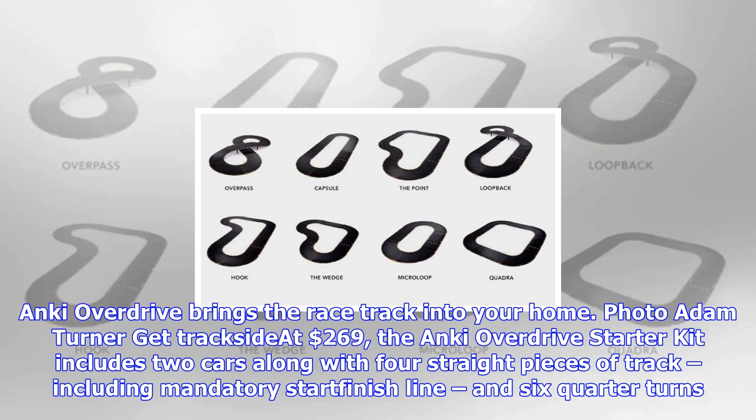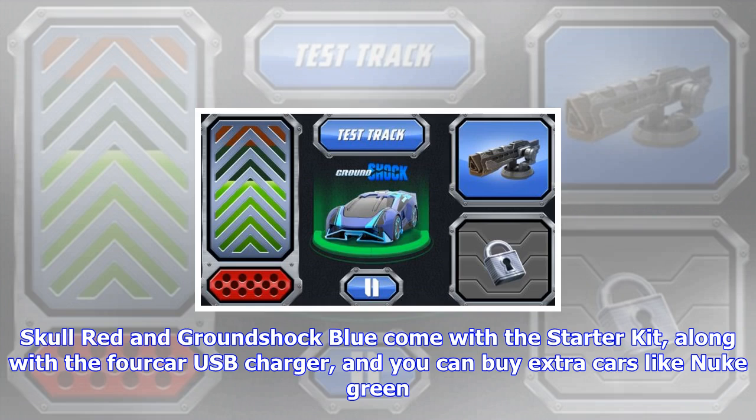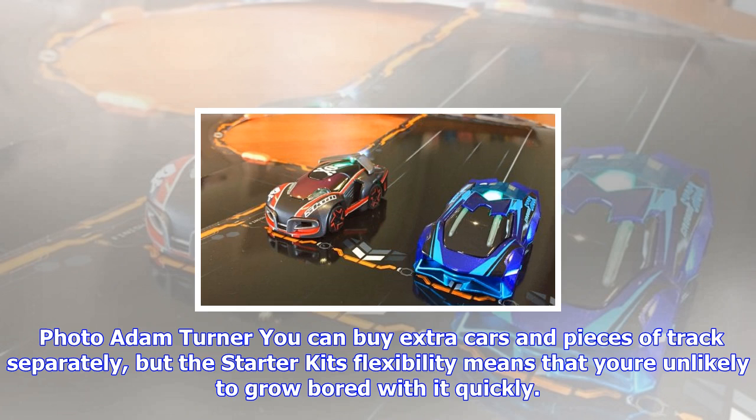The Anki Overdrive starter kit includes two cars along with four straight pieces of track, including a mandatory start/finish line, and six quarter turns. This lets you build at least eight different tracks, including two loop tracks thanks to the inclusion of two risers. Skull Red and Ground Shock Blue come with the starter kit, along with a 4K USB charger, and you can buy extra cars like Nuke Green.